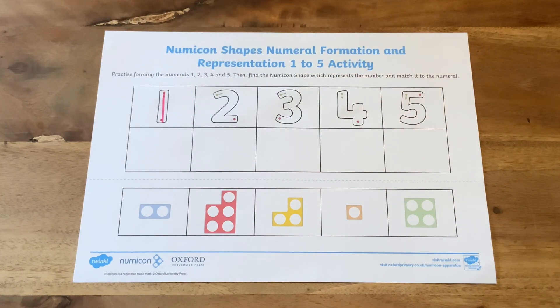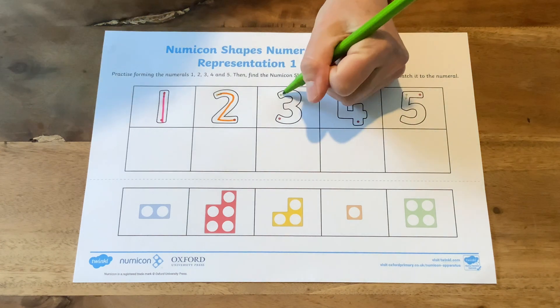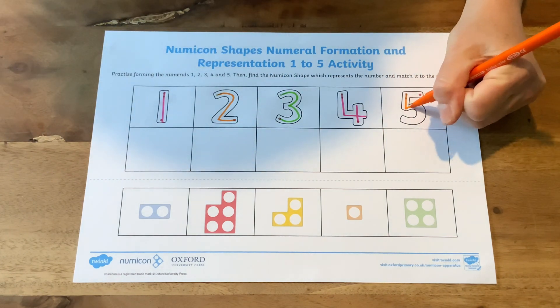Finally, children can carefully write in the numbers using their favourite colours. Encourage children to concentrate carefully on forming the numbers correctly. There are start arrows and finish dots on the sheet to help.